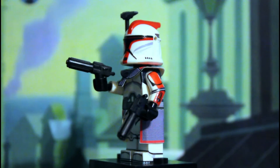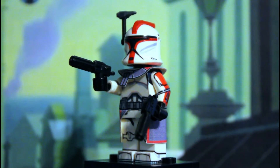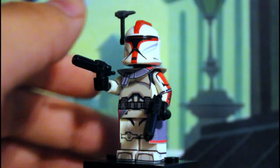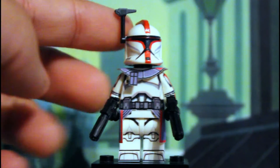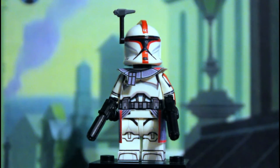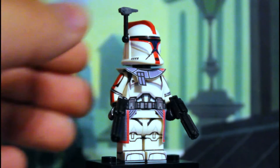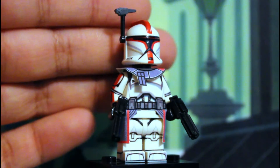First off, he is wearing Clone Army Customs blasters — I believe these are the Star Corps pistols — so you can purchase them on the CAC website, link in the description below. I am also using the CAC rangefinder up here.